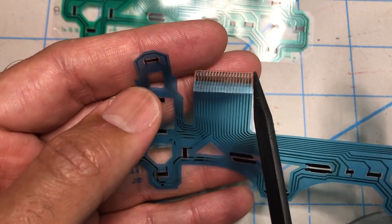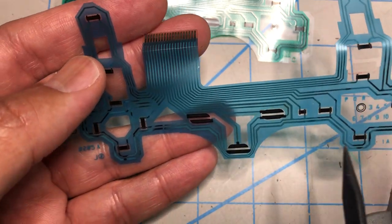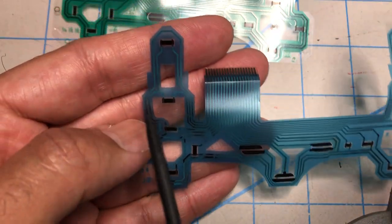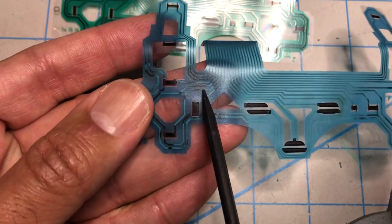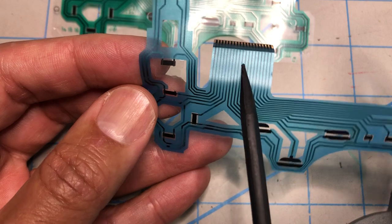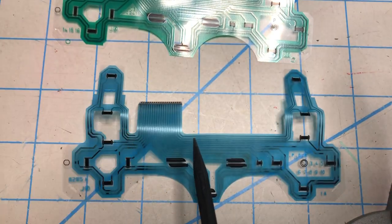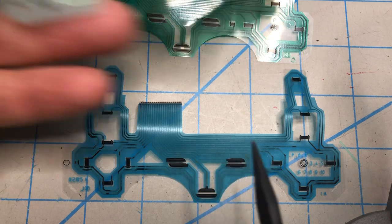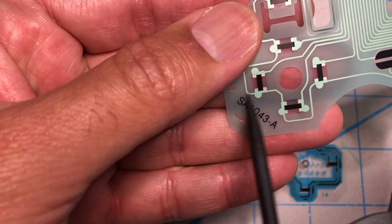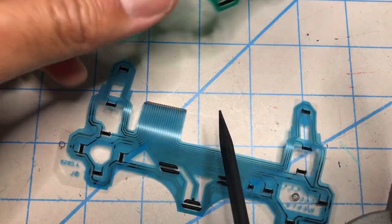Just like in the other one, the first pin is not used. If you follow it as we did last time, it goes all around the controller — it's the last trace, it goes here and ends in nothing right there. So you can use the 18-pin connector replacement part and it works fine.